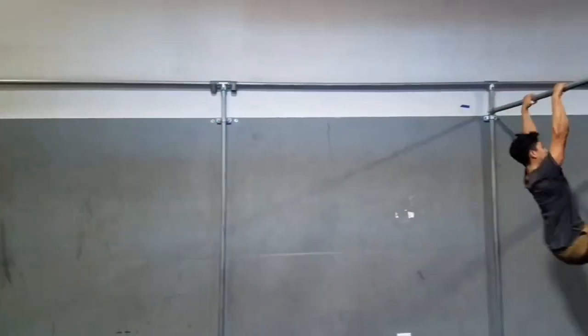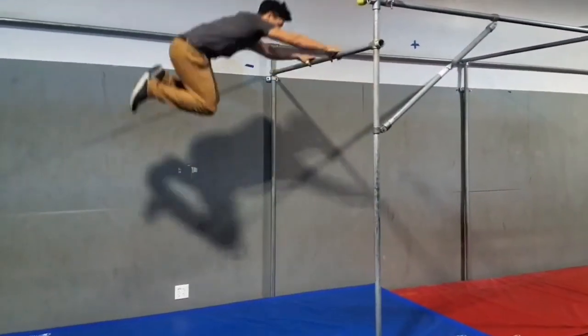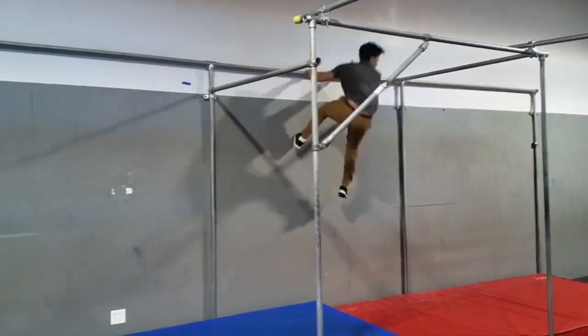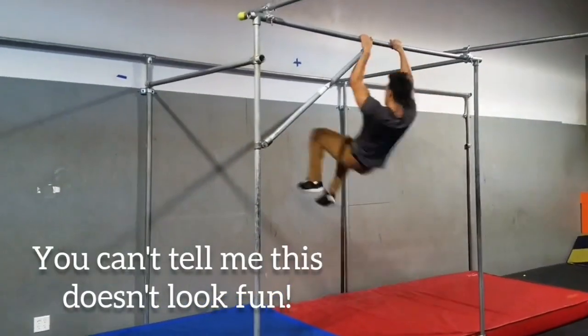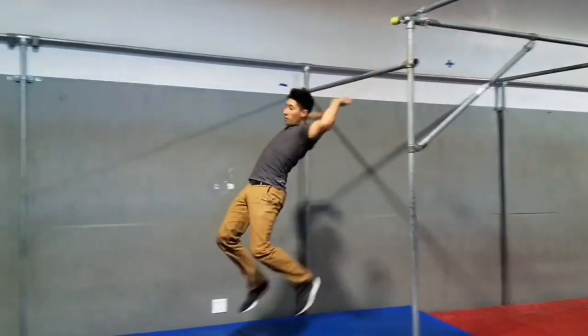Much of what applies to building strength and bodybuilding applies here as well, but when it comes to calisthenics specifically, developing power leads to the greatest benefit of all: fun. The more explosive you become, the more skills you'll unlock, the more fun you'll have, and the more you'll want to keep training.